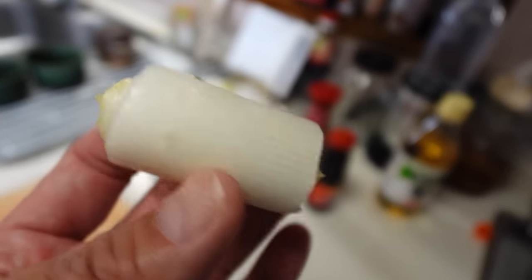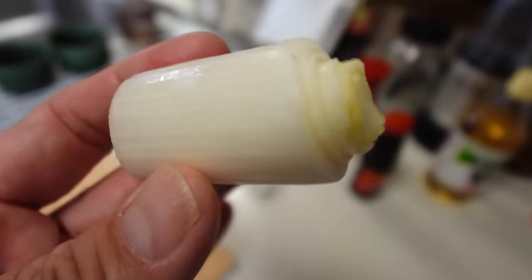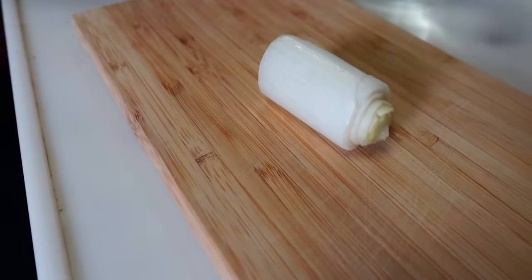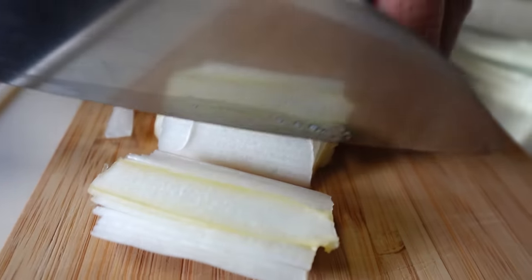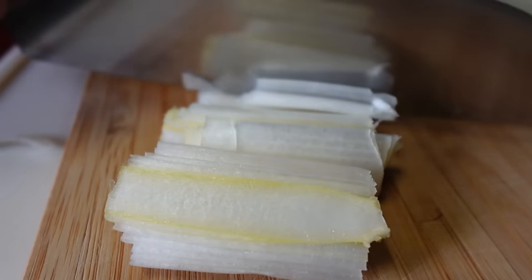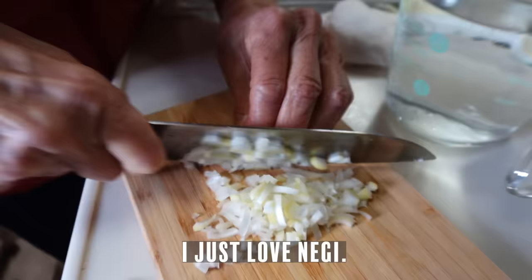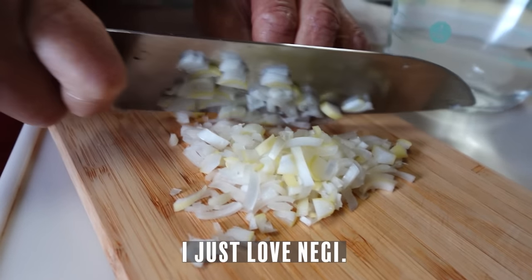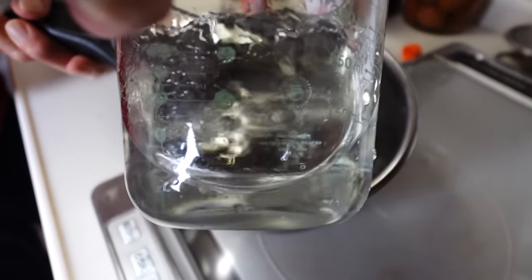I'll add a little stub of negi — Japanese negi, or Welsh onion. If you don't have it, you can just use regular green onions. So we're making three servings today. 500ml of water.